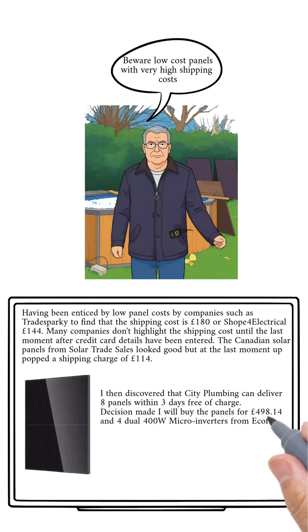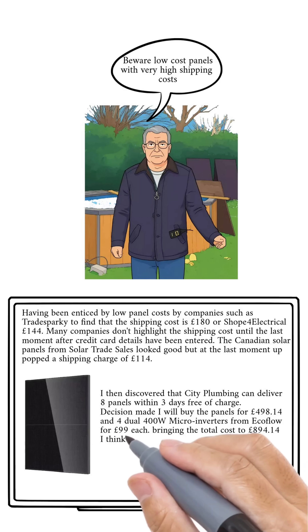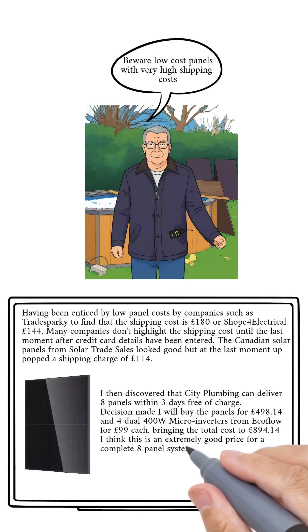Surprisingly, City Plumbing are not charging anything for delivery, and that makes them far and away the best value.